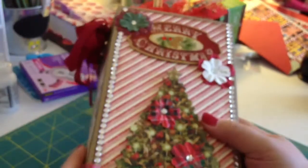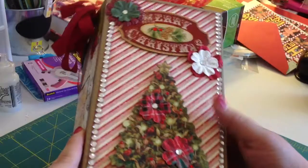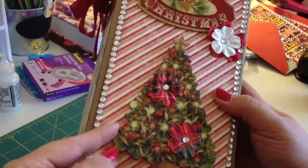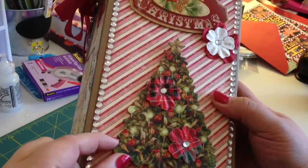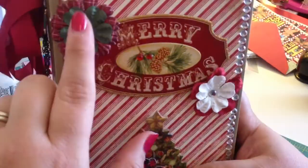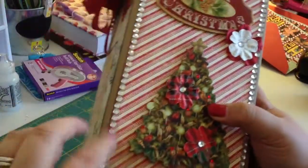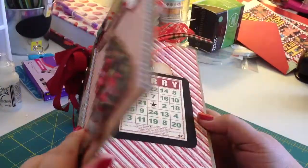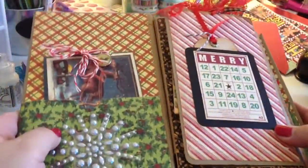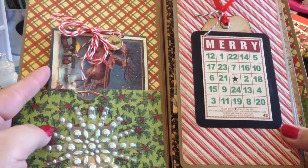It's a paper bag mini album and I got the tutorial from my sister scrapper — she's GingerMySisterScrapper here on YouTube. This beautiful tree chipboard sticker piece I got from the Can Company pack, along with this Merry Christmas piece. I just glued down some flowers and bling from Michaels and lined it with bling. It's a vertical paper bag mini album and you can get the tutorial from Ginger, she's amazing.